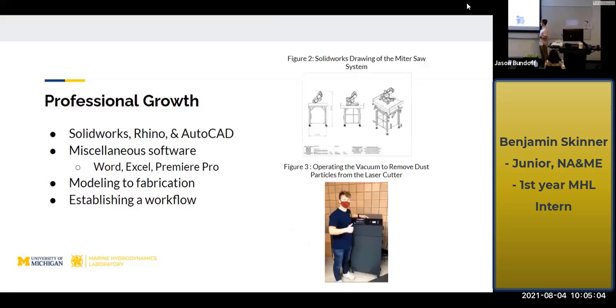An area I saw a lot of professional growth this summer was modeling. Coming in, I didn't really have any modeling experience. Since doing the internship, I've gotten really comfortable working with SolidWorks and Rhino. Right here in Figure 2, you can see a SolidWorks drawing from that miter saw I mentioned earlier. Miscellaneous software I got to work with included Premiere Pro, Excel, and Microsoft Word — two really useful tools.